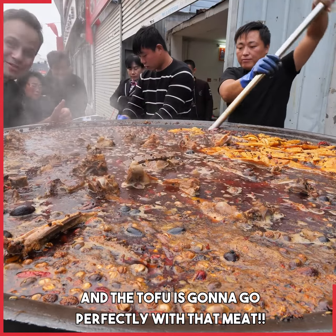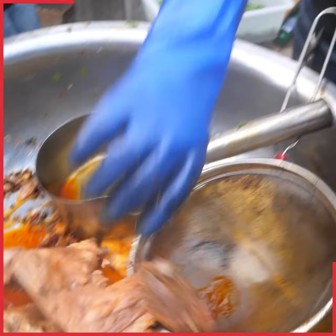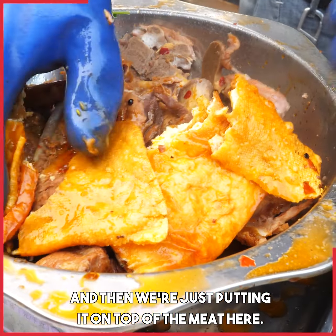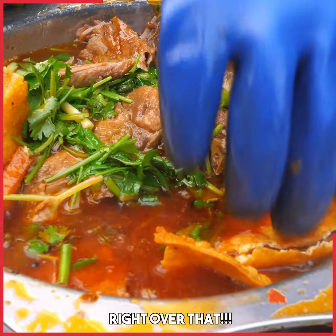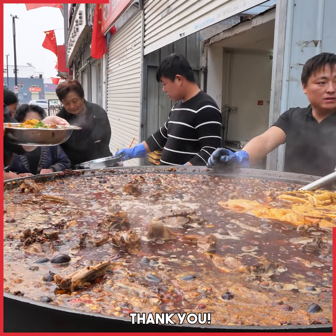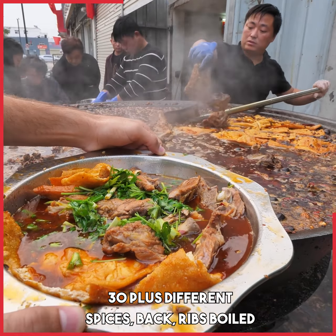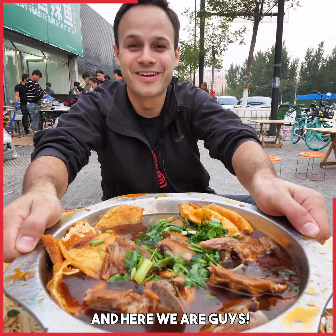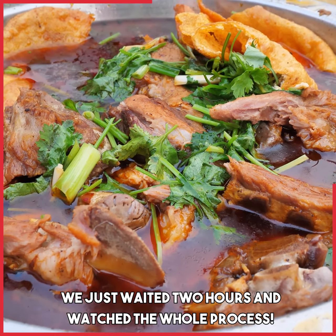The tofu is almost done, and the tofu is gonna go perfectly with that meat. We're just putting it on top of the meat here. Here's the scoop — the strained spicy oil and stock right over that. Look at that: tofu, coriander, green onions, 30-plus different spices, back ribs boiled for two hours, scooped up with the shovel. And here we are, guys — we got the ultimate raw meal. We just waited two hours and watched the whole process. Such an amazing process to see.